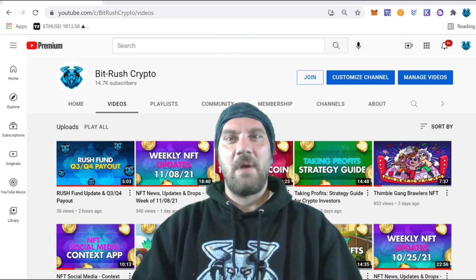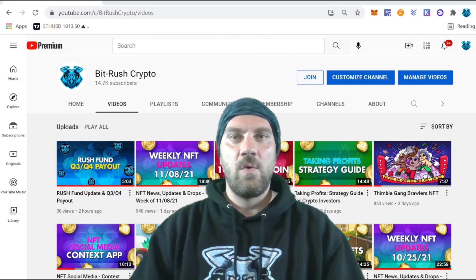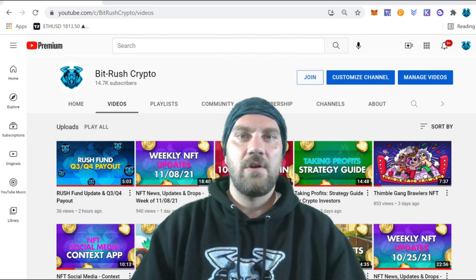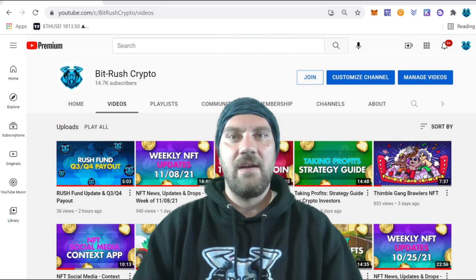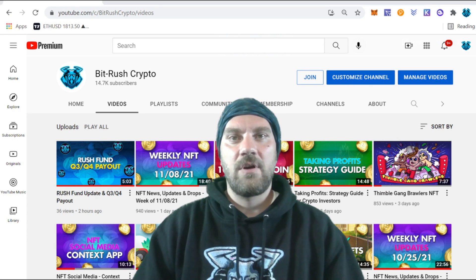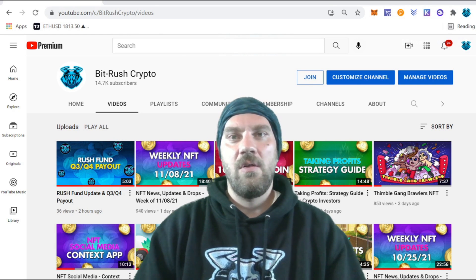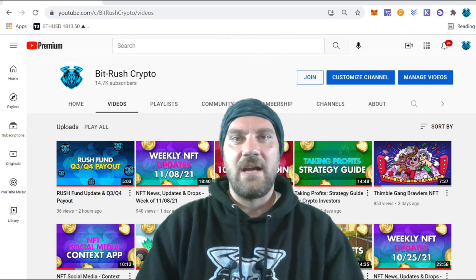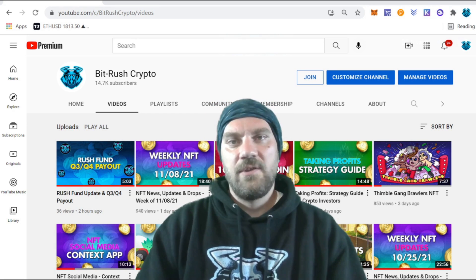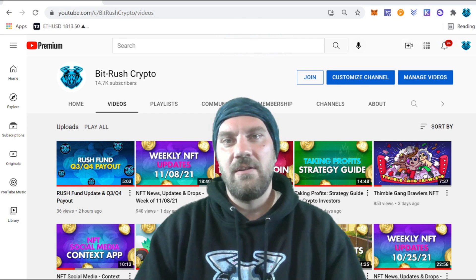What's good, BitRushers! My name is Kyler and this is BitRush Crypto. Today's video is going to be part four of a several-part series on creating your own 10,000 piece generative NFT project. Today we're going to be going over the actual storage portion — how to host all of your images and your metadata on the blockchain using IPFS.